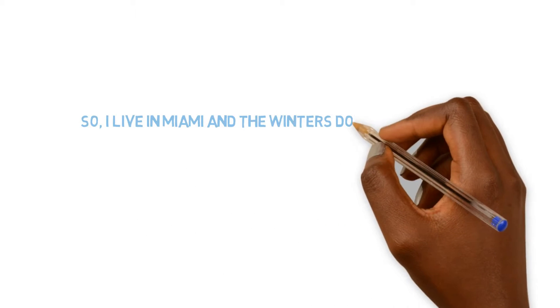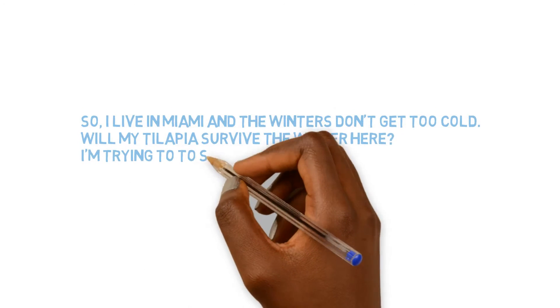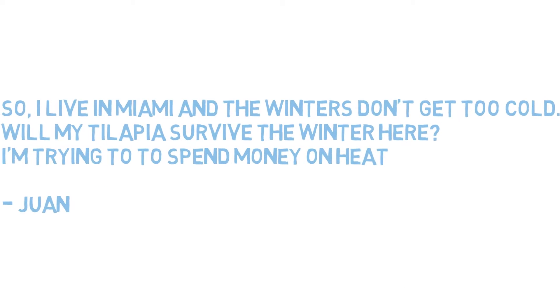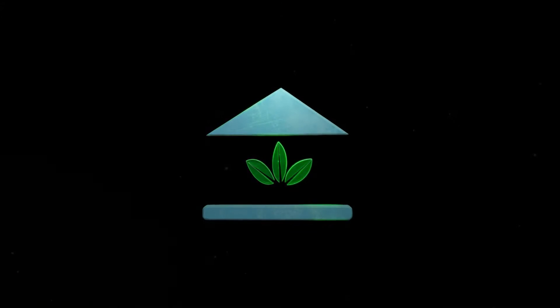I live in Miami and the winters don't get too cold. Will my tilapia survive the winter here? I'm not trying to spend money on heat. The School of Aquaponics. This question comes right at the right moment because I just had a scenario with tilapia and the cold weather.